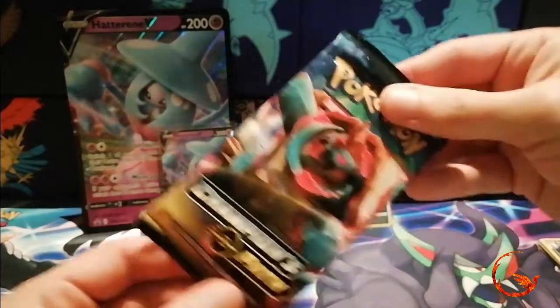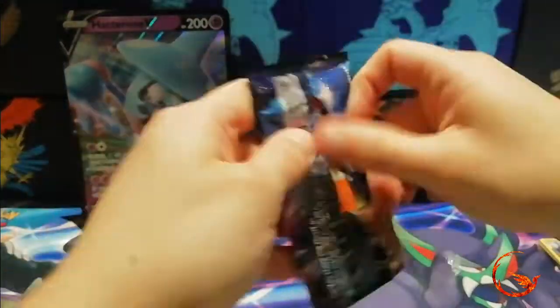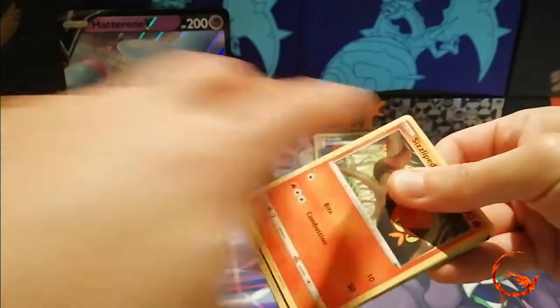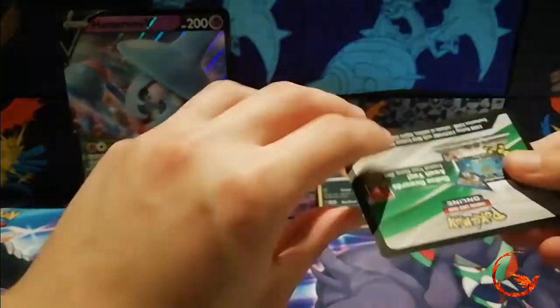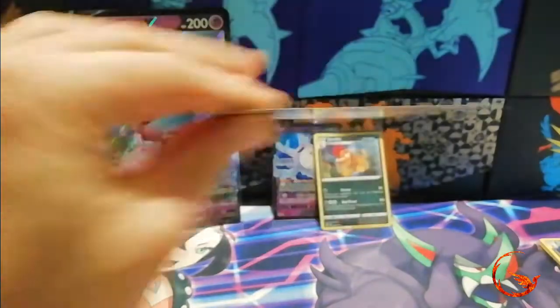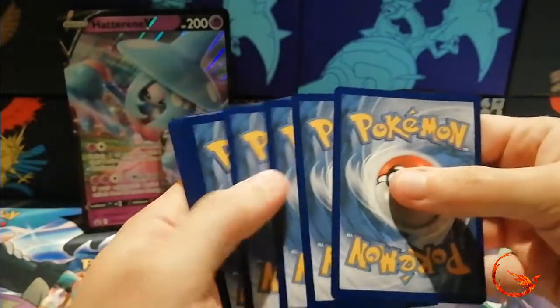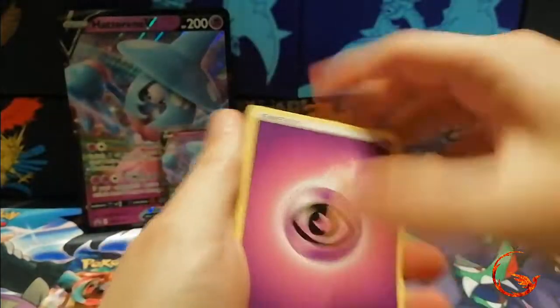Okay, on to our third booster pack. I have pulled full arts in this set but it's been the same full art twice, which is a little bit annoying, so hopefully we can get a different full art at some point.